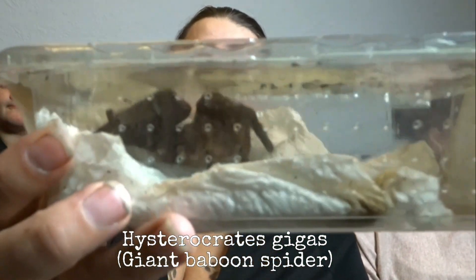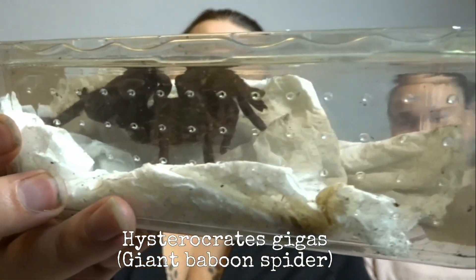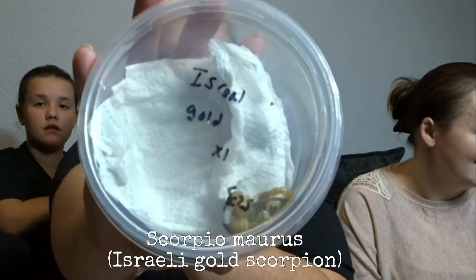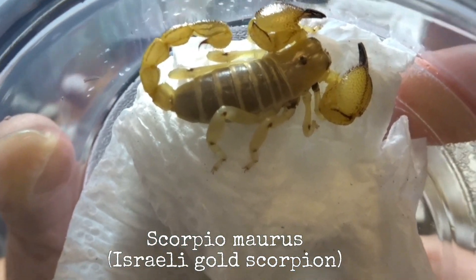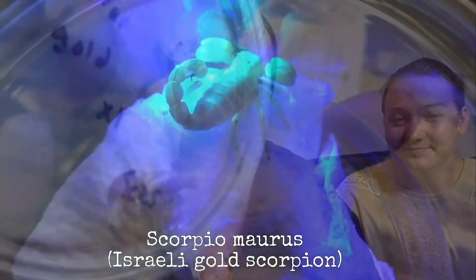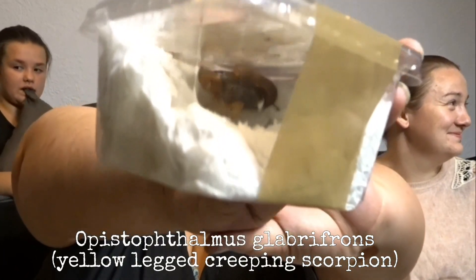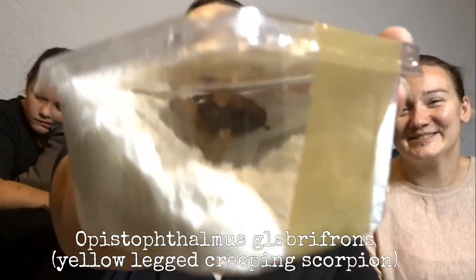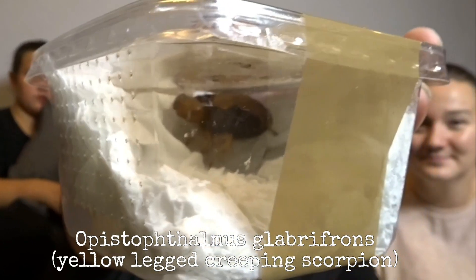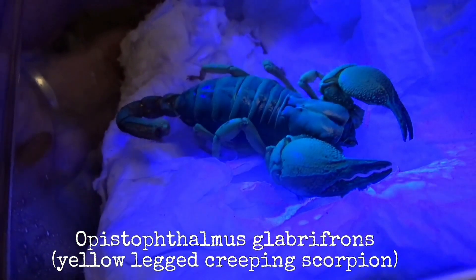The next animal they got is a scorpion - it is an Israel gold scorpion and it's absolutely beautiful. The next animal is the yellow-legged creeping scorpion - here it is, right at the back of the tub, but it's absolutely beautiful. So that was their mystery box from Invert Nation and it was absolutely brilliant!